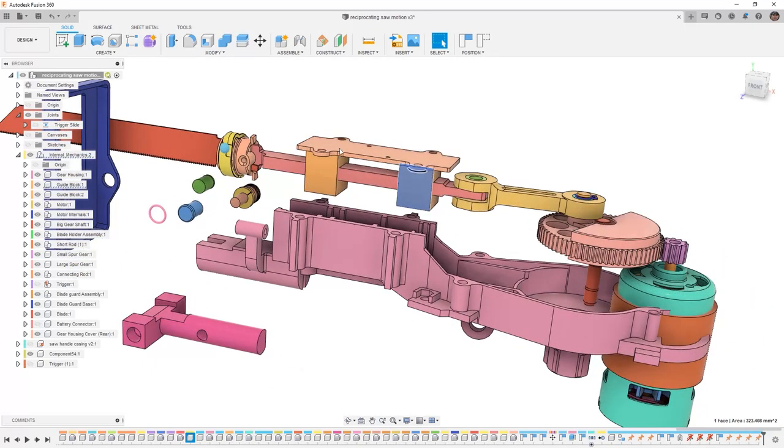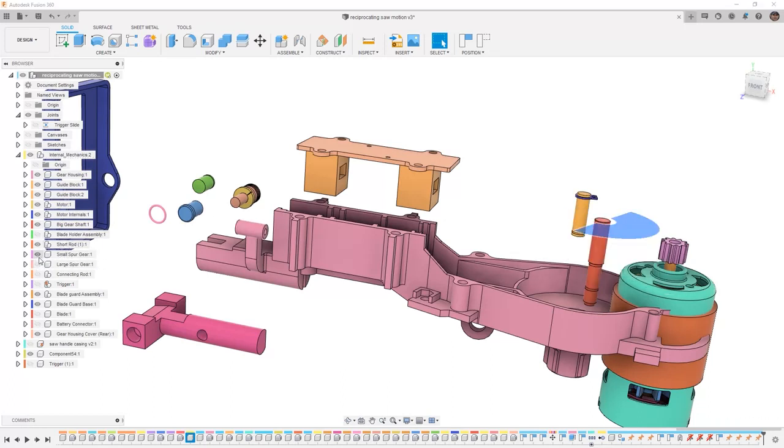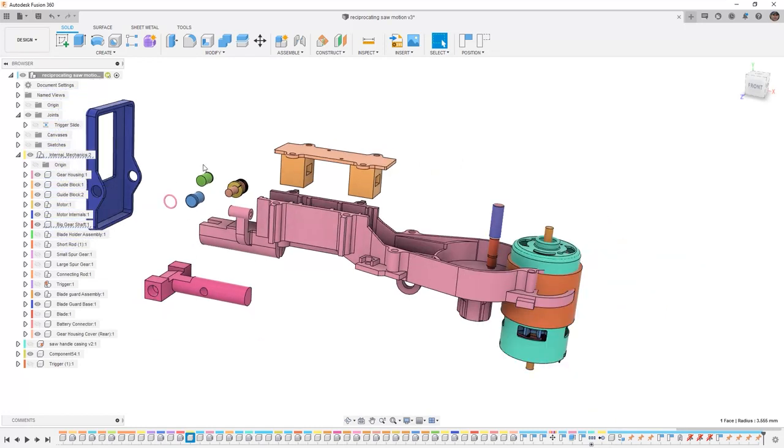I'm going to temporarily hide everything that's going to move. So the blade itself is going to move. Portions up here, which are the blade holder assembly, are going to move. This piece back here, which is the connecting rod and all of its bearings and bushings, are going to move. This pin and this gear — which is the large spur gear — the small spur gear, and the short rod, those are all going to move. However, this big gear shaft, the motor, and all the other components are going to stay stationary. This piece here is going to rotate, which is my blade guard. But everything else should stay fixed.